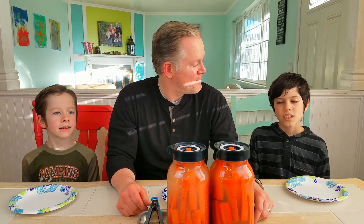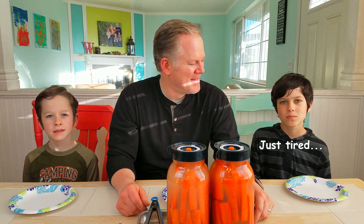Hi, I'm Paul. Hi, I'm Caleb. Hi, I'm Brandon. And welcome back to Recipe for Fun.